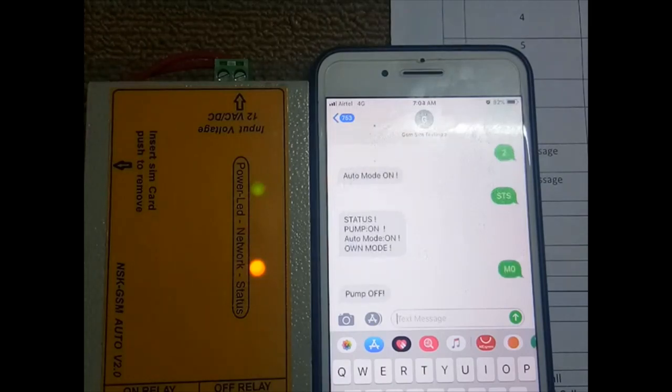You can also set a custom pump off SMS message. The next command is 'on time' — you can fix a duration for the relay to stay on. For example, if you set on time equal to 30, the relay will stay on for 30 minutes and then automatically go off. You can set up to 99 minutes.